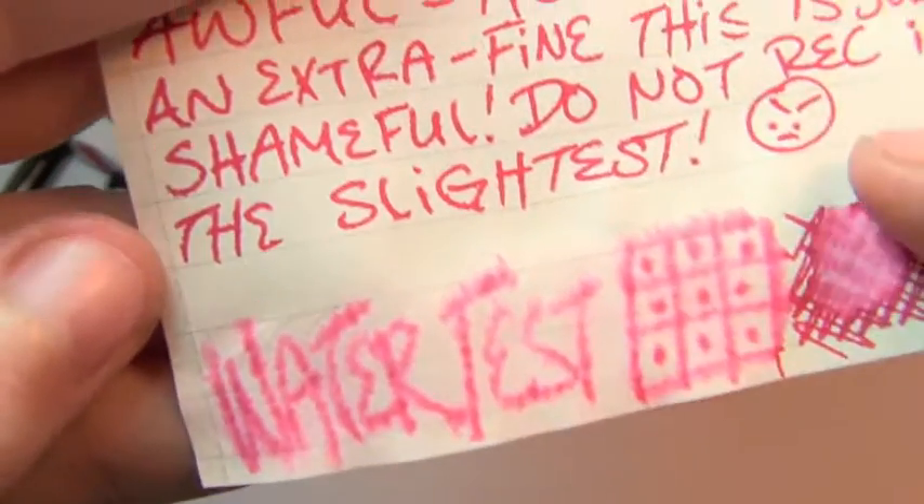It feathered, it exploded, it dyed the page, difficult to read. And again this is an extra fine — look at that. I'm not even pressing that to the white background; all the light is coming from this direction. That is just utterly awful.